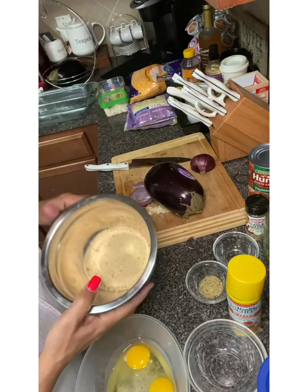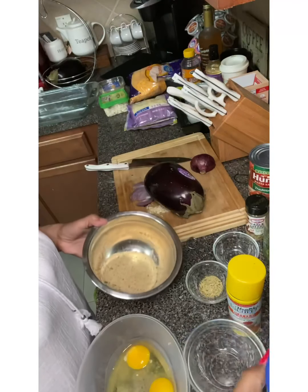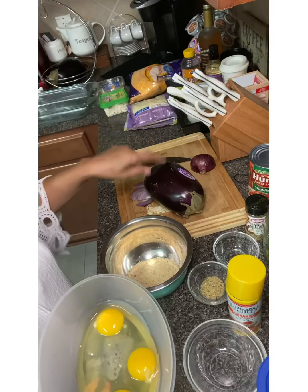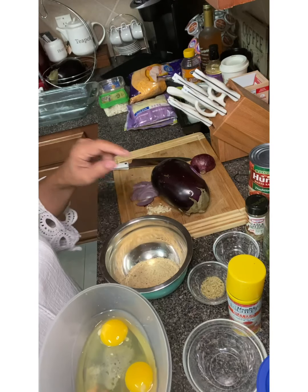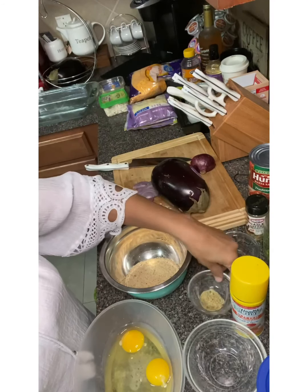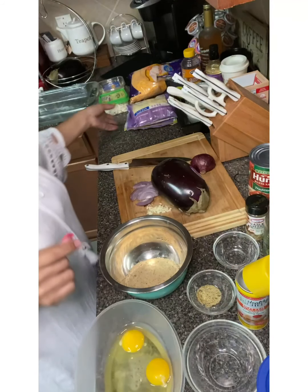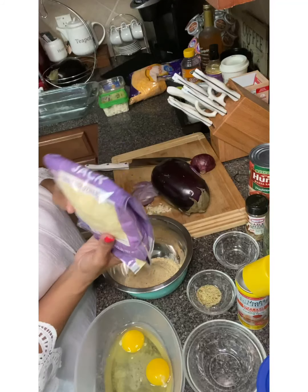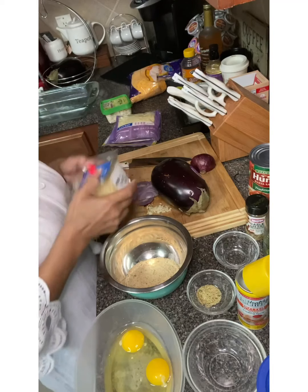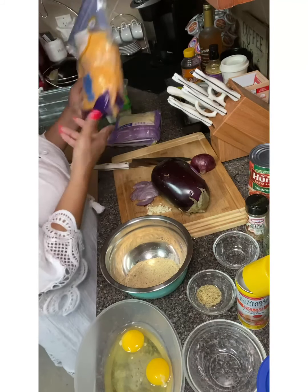We're also going to use about a cup of Progresso breadcrumbs. We're going to start with three eggs — we'll dip our eggplant in the egg and then the breadcrumb mixture. I already measured out my seasoning. Spray the bottom of your pan, and then we're going to use four different types of cheese: Monterey Jack, Gruyère, cheddar, and feta. We're going to put the feta on top.